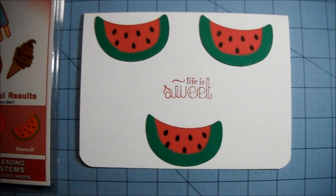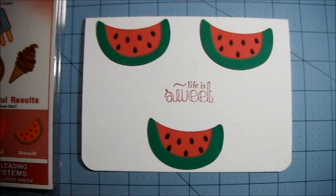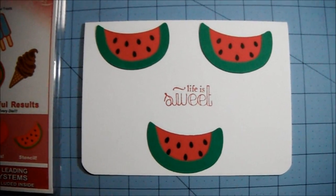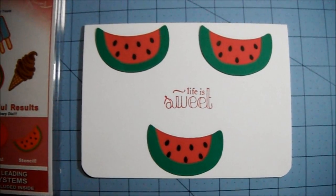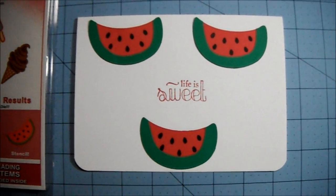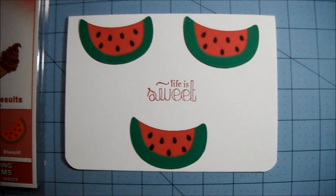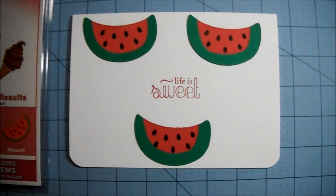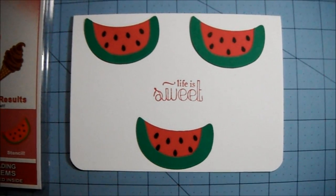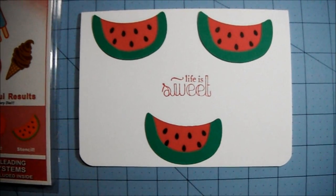I'm doing this kind of last minute. Her challenge ends, I believe, tomorrow night — not sure what time. I'll link her video down below and you can go check it out for yourself if you've got time to make a project today. She's doing a little giveaway — a random winner from whoever participates in the challenge will get a little prize package.